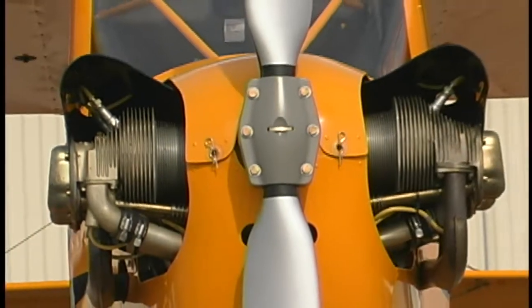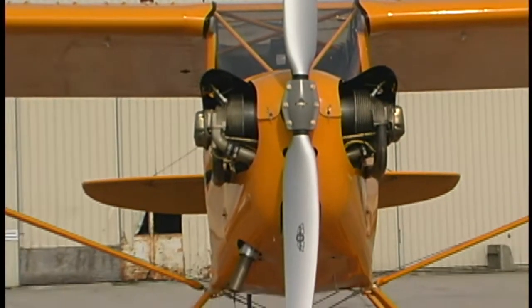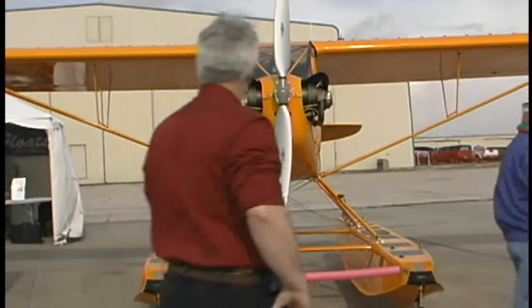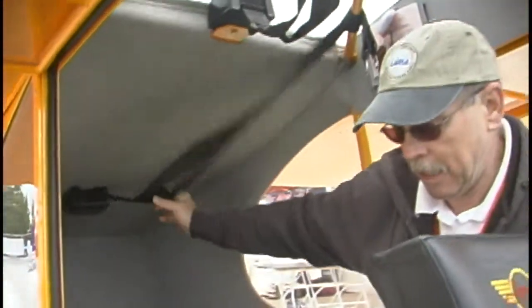They've also added some electronic instrumentation in the panel that wasn't available in the old Piper Cubs. But it's got a lot of the same features, including a nice storage area. One thing we also saw on other airplanes — recoil seat belts — and they've got them front and rear, which is a nice quality. It just makes the airplane a lot more user-friendly. We're used to these in cars, but why not on airplanes? No problem on the American Legend.